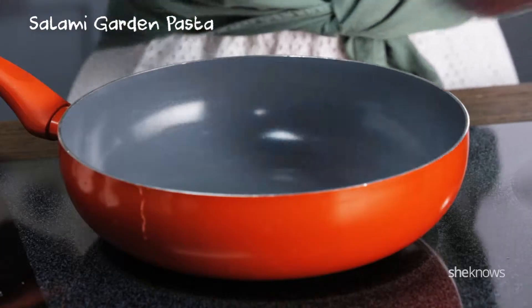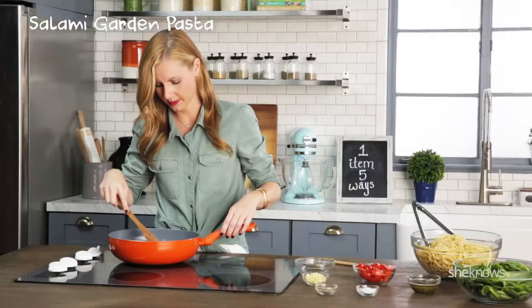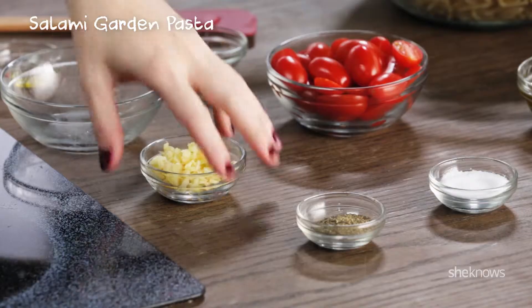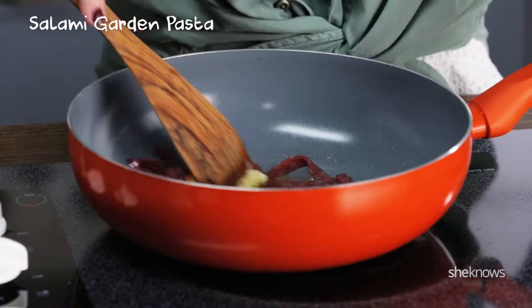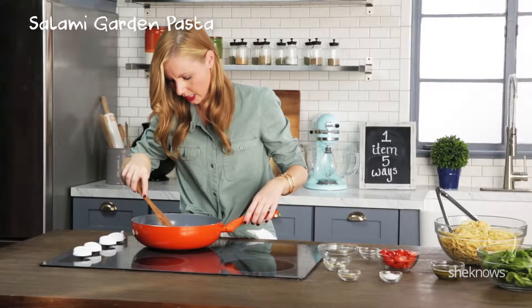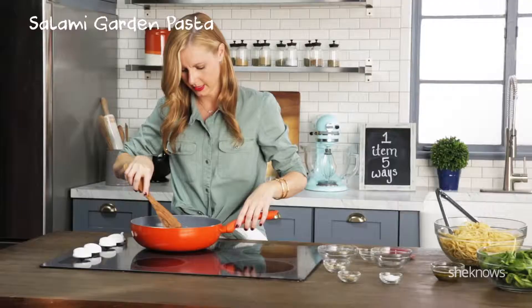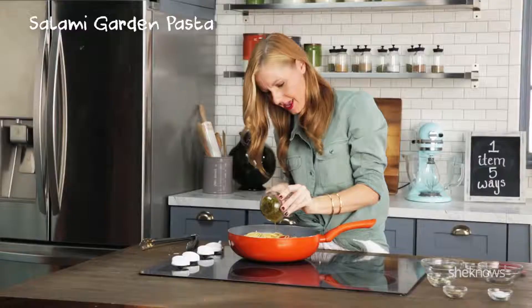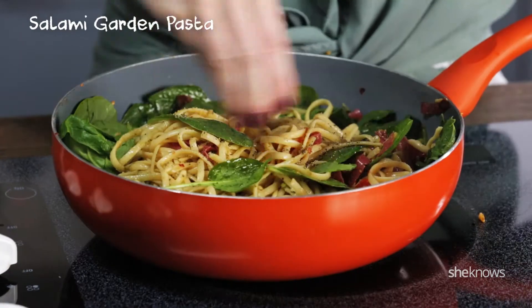Salami garden pasta. Salami in olive oil — get it crispy. Once the edges on the salami are crispy, add in your garlic and your red pepper. Stir it up. Got some serious flavor going on in here. Add in your tomatoes and let them cook. Add your pasta, pesto, and spinach. Salt and pepper to taste.